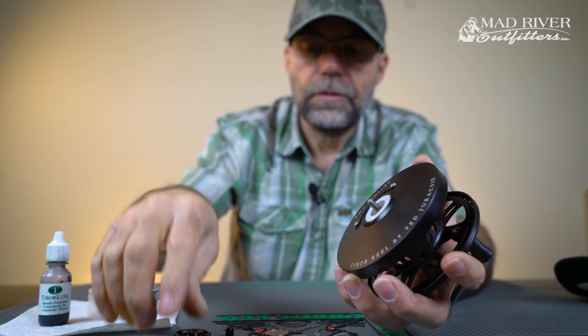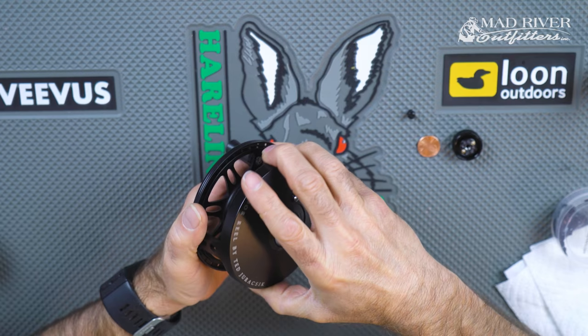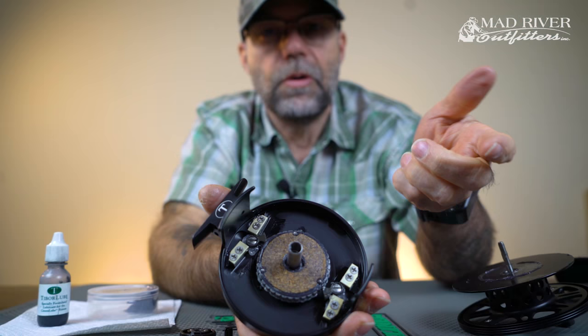Now that we've gotten the nut off and we've taken the drag knob off, you just pull it apart. And this piece of cork right here is what we're concerned about. Over a period of time, if this isn't lubed or taken care of, it'll get dry.